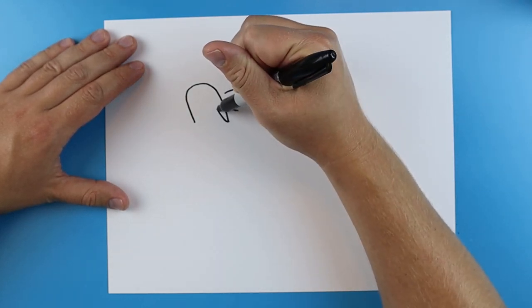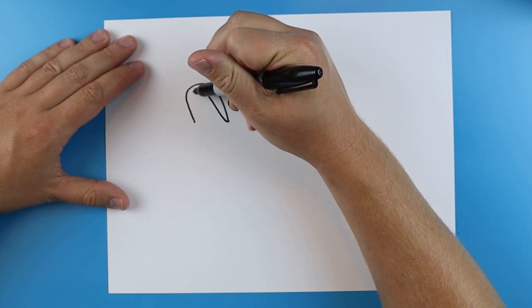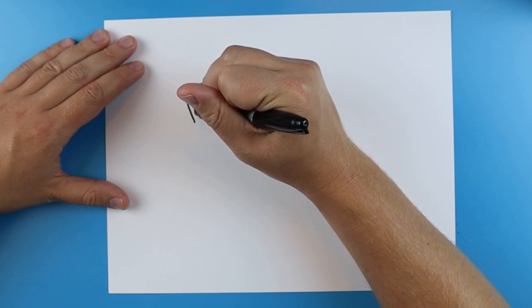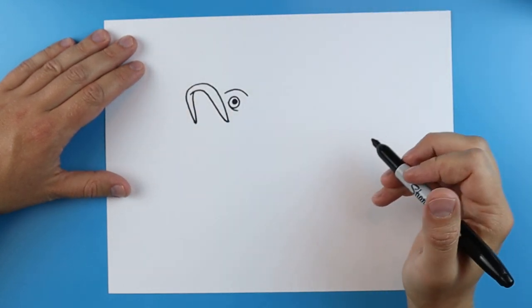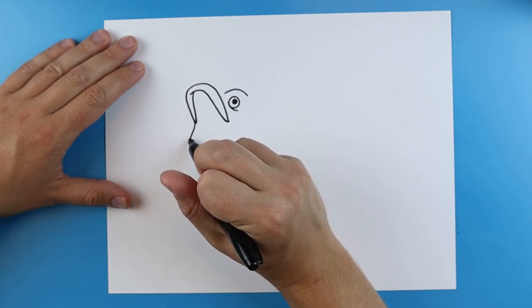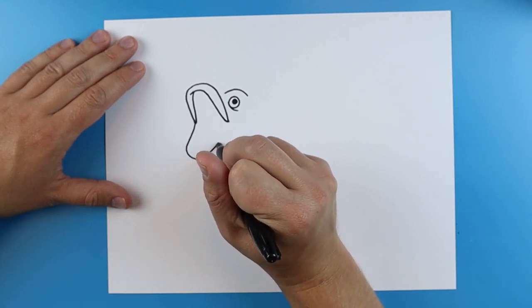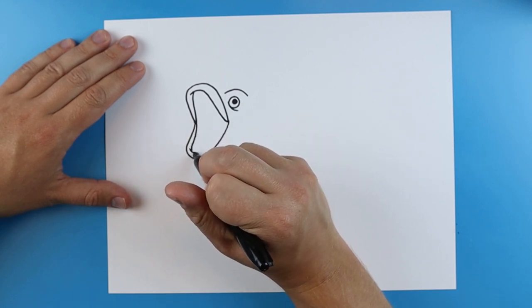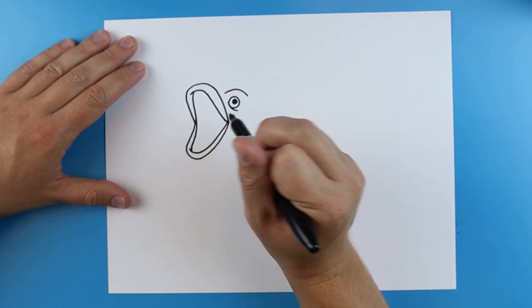Then I'm going to draw a nice little line here and I'm going to curve it right to there. Then I'm just going to start here and then connect it. Then I'm going to make a little line that goes down and it's going to curve up. And then I'm going to draw a little line that just kind of curves around here.